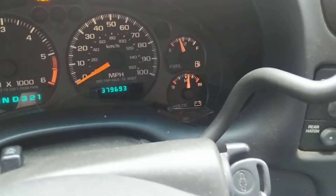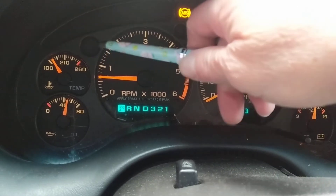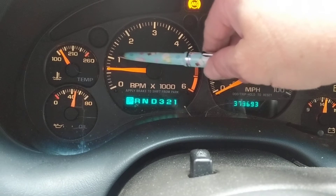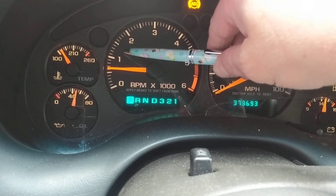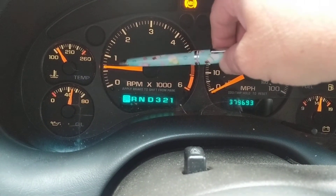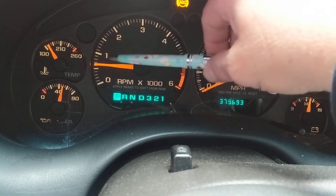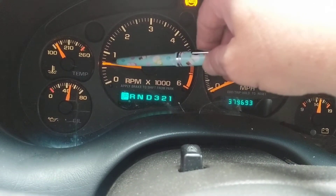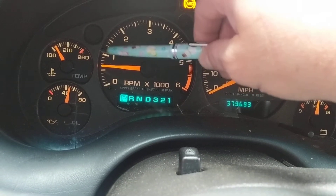The RPM is controlled by the computer, so on a very cold start, expect this gauge — the pointer — to be at around 1000 RPM. The engine goes into open loop, and eventually as the oxygen sensors heat up, the computer pays attention to them and will decrease the RPM, so it could go down to about 600 or 700.